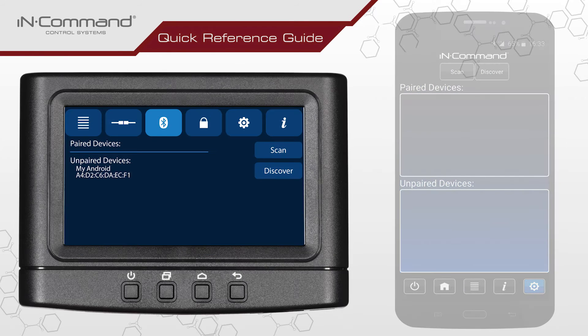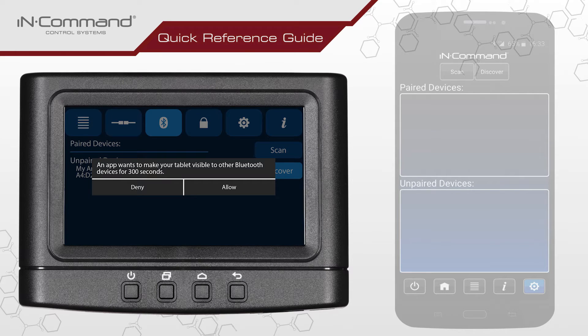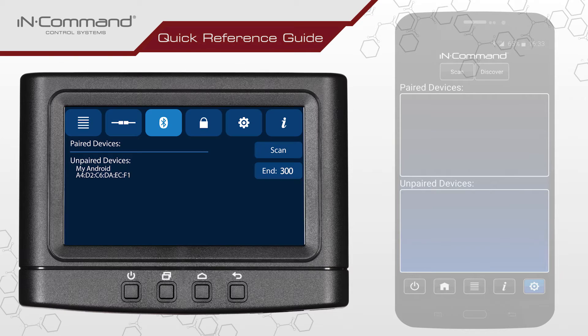On the Display Commander, tap on the icon labeled Discover. Selecting this option will make the Display Commander visible to your mobile device for 300 seconds, allowing for pairing to take place. Tap on Allow to continue. When you do this, you'll notice the word Discover changes to End, accompanied by a countdown starting from 300.